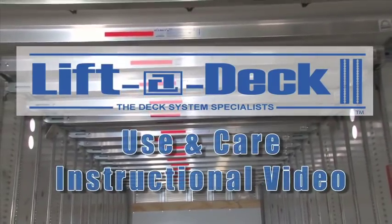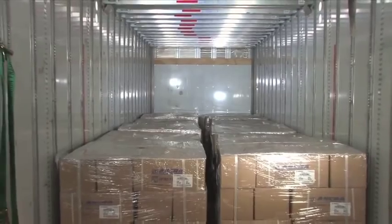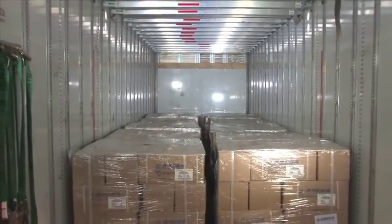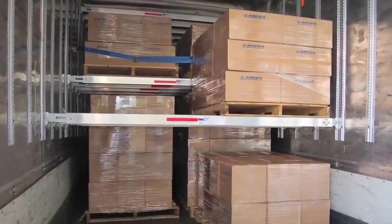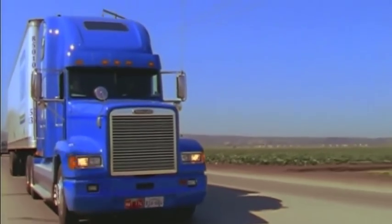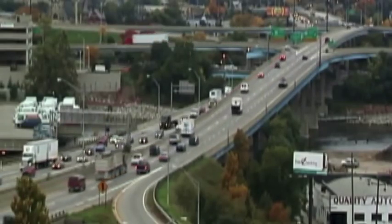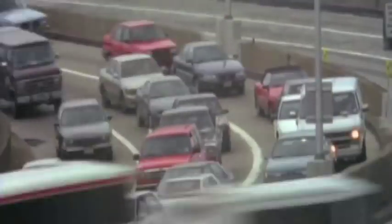Congratulations on installing the Ankara Lift-A-Deck 2 decking system in your fleet. You've just made an investment in your equipment, which will provide immediate returns and take your freight operations to the next level. How can we say that? Because we understand the nature of the LTL industry. We know it's a rugged, intense, and fast-paced environment.